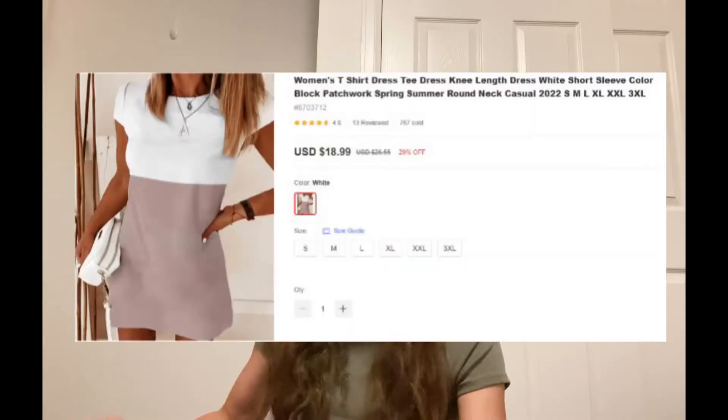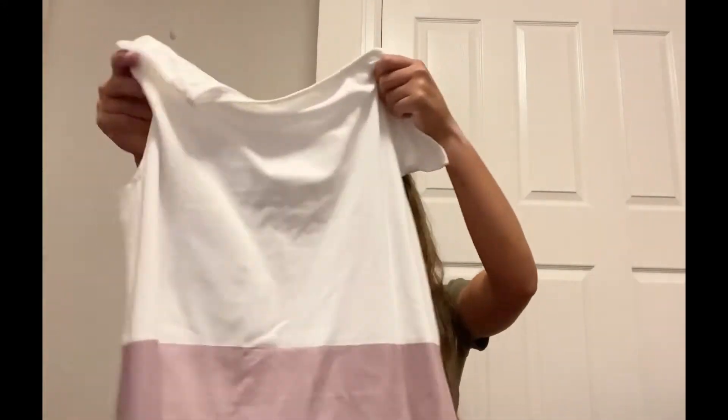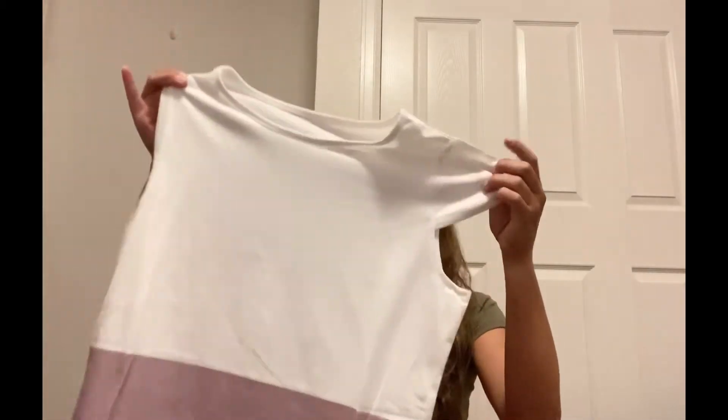Alright, so the next item is in this really pretty purple color. What is this? This is really cute. It's like another dress — it's white at the top and then it goes into purple at the bottom, so it's more of like a t-shirt style. These are some interesting sleeves but we'll see how it looks on the try-on.